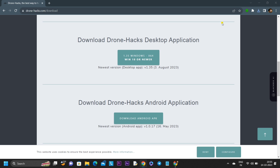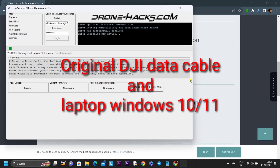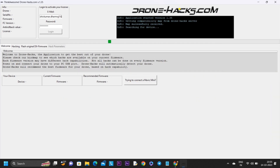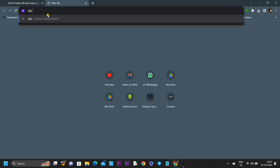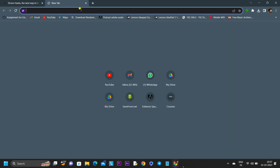In my last video, people were commenting that their drone is not connecting with their laptop. Ensure that you are using the original DroneHacks cable to connect your drone to the laptop and that you are on Windows 10 or Windows 11. If you are still having connectivity issues, go to your browser and search for DJI Assistant 2.